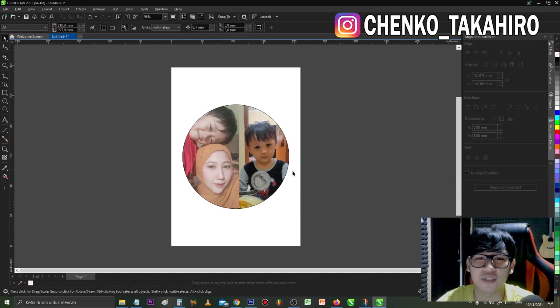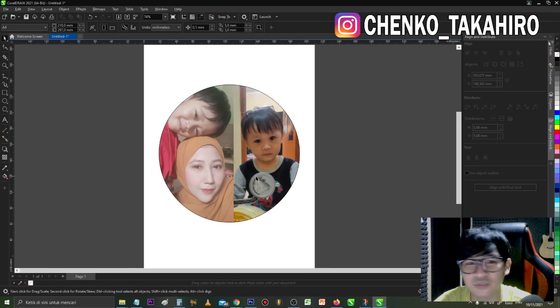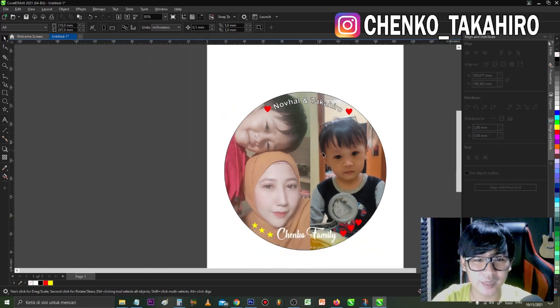Kalau misalnya udah kayak gini, kita bisa pakai nama atau apapun biar lebih bagus. Aku coba edit dulu sebentar. Aku cuman tambahin emote love, bintang, sama tulisan Nopal dan Takahiro. Kalau misalnya udah kayak gini, langsung aja kita print. Aku akan pakai kertas glossy, gak usah dilaminasi. Kualitas printnya usahakan foto atau high biar resolusinya bagus.